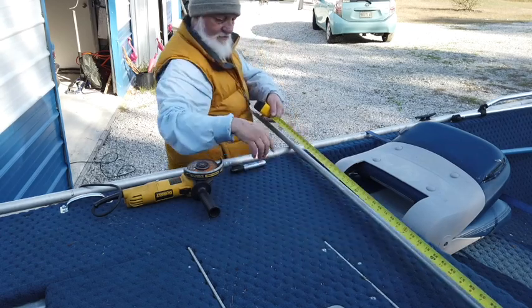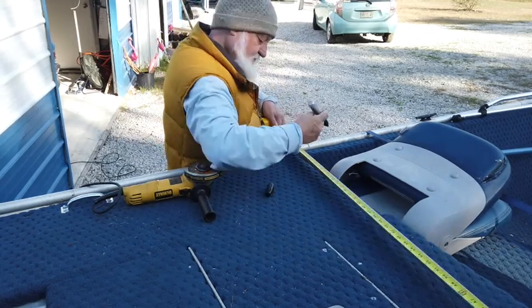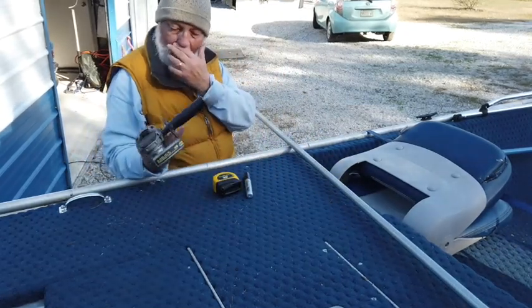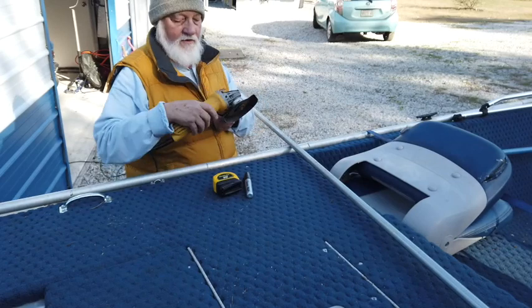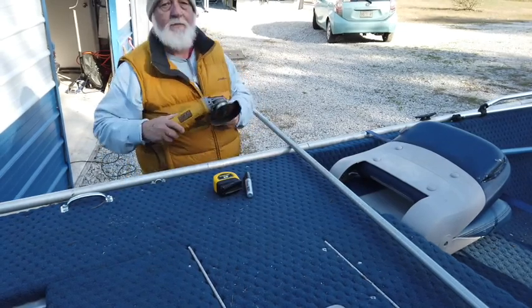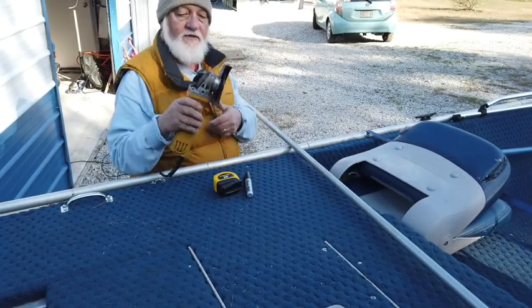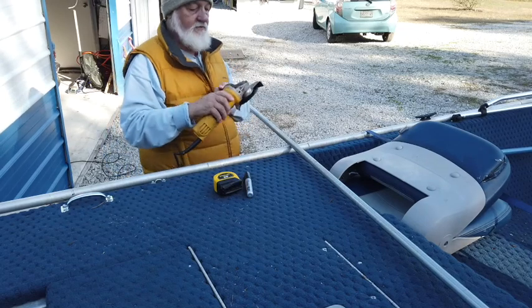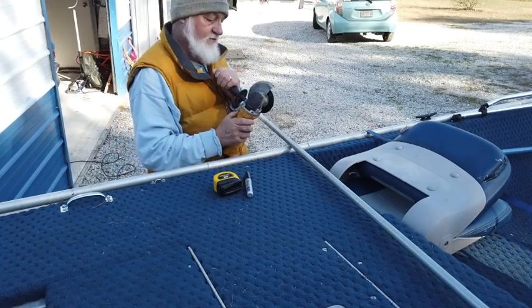The hardest part for me right now is hooking this on the band saw — here we go. This is my little Ryobi. Now this is a DeWalt grinder; I'll put a link to where you can buy one of these down below — it came from Amazon. I use the heck out of these things.